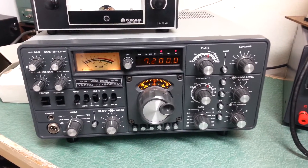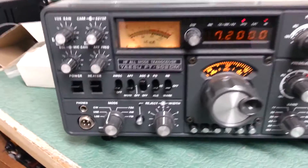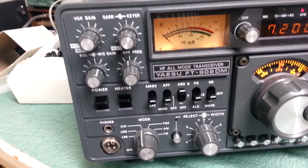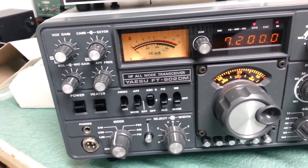This is the Yaesu FT901DM HF transceiver. You are looking at one of the finest examples that I have seen since new. This thing is absolutely gorgeous.